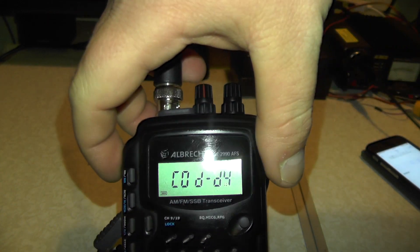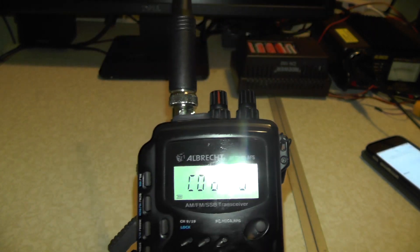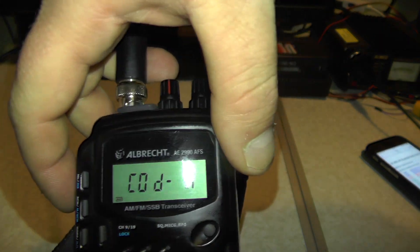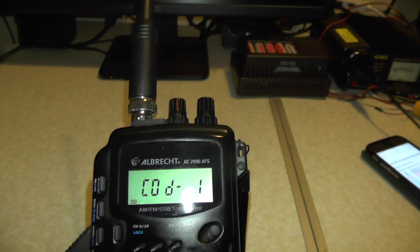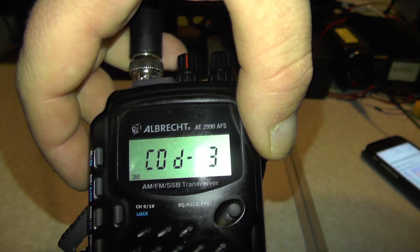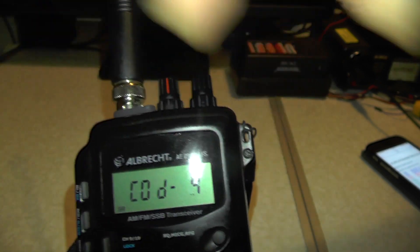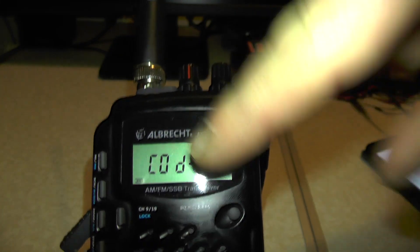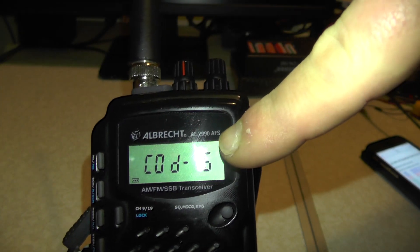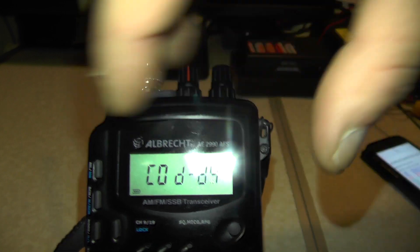Mine says Code D4. Let's go through the bands. Code 0, which is our new band, gives us 10 and 12 metres. Code 1 gives us 10 metres. Code 2 gives us just 12 metres. Code 3 gives us 450 channels all mode. Code 4 - 450 channels all mode - that's the one we want it on. Let me go back to Code 5. I'm not sure what Code 5 does, I can't find anywhere what that does. So if you know what that does, stick it in the comments below. And then you've got D4 and go back around.